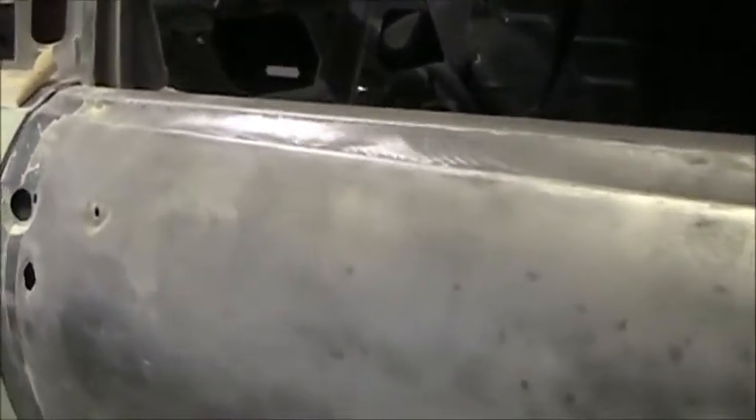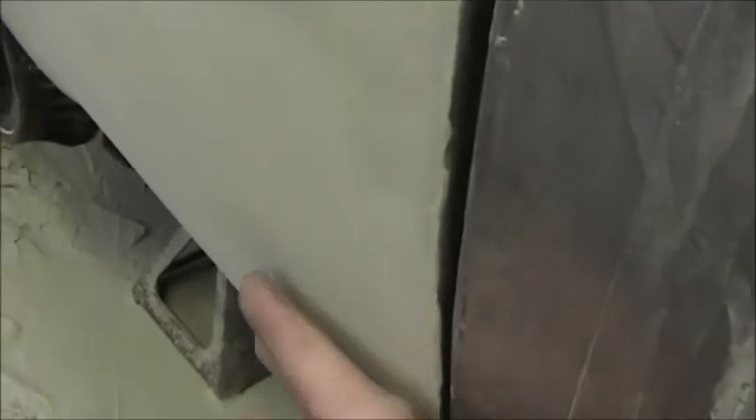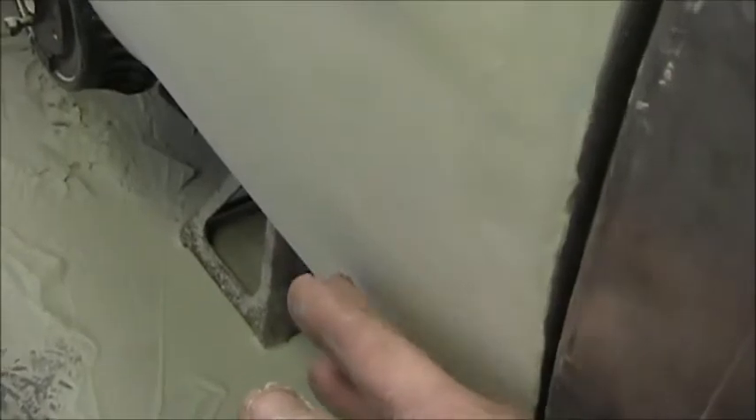First I want to show you the problem. Notice it was really bothering me that this was going in here — I was always getting a low right there. So I got looking at it, and right here is slanted in. In order for me to get that straight, it's not the right way. That would have to be body filled out to there to be streamlined with the car.